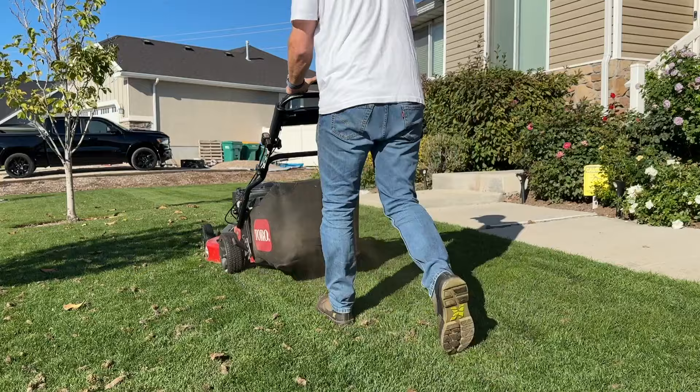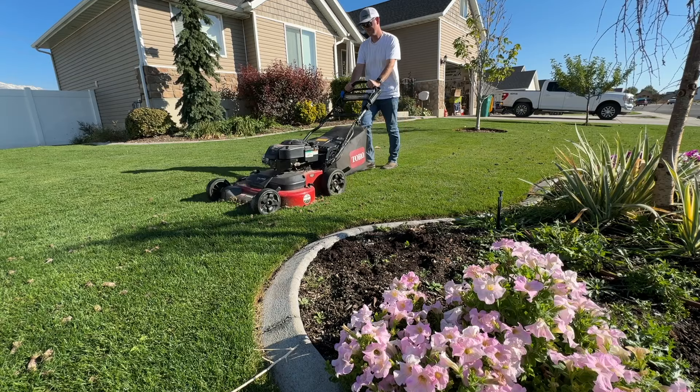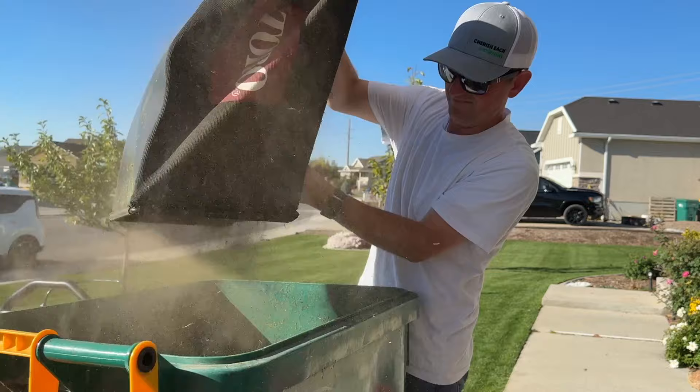Step one for cleanup: I've already gone over the front yard with my TimeMaster and just sucked up as many of the cores as I could. I don't like the cores sitting out on the front yard — I don't like the look of it and I want more access to the holes. The backyard I'm probably just going to leave the cores; they'll break down over time and I still have access to the holes. I just want the front yard looking as good as possible.